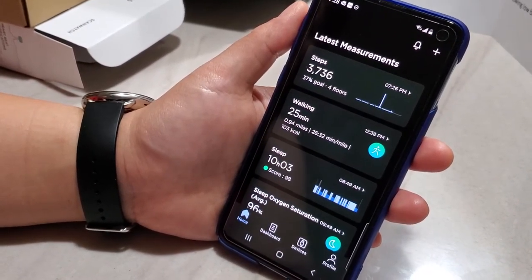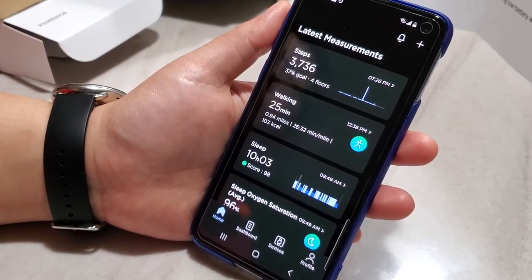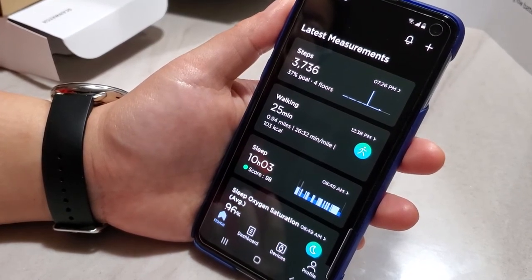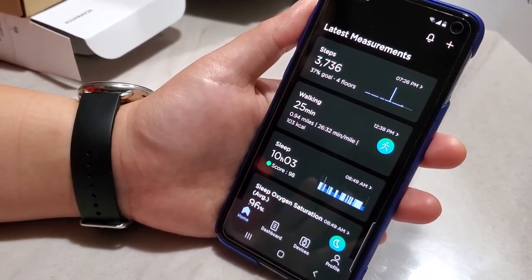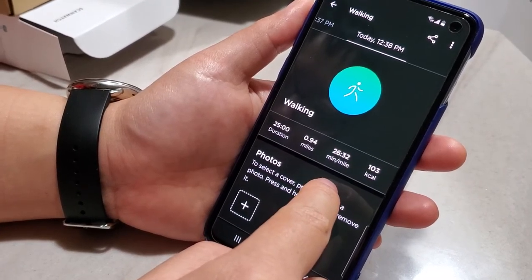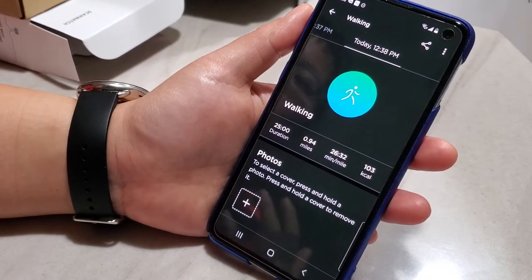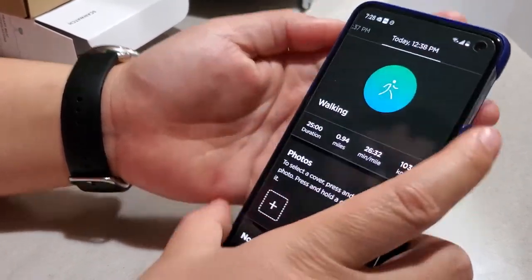There's also an auto-detection feature where even if you don't manually start a workout, the watch will automatically recognize what you're doing and try to track it. That feature works sometimes and not other times — for example, once I went for a walk but the watch tracked it as if I was riding a bike. So if you want accurate tracking, make sure to start the workout yourself.